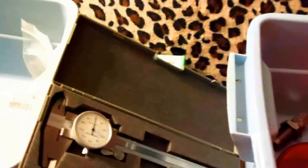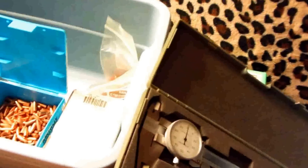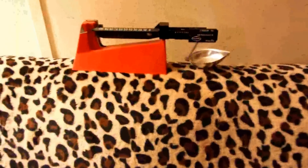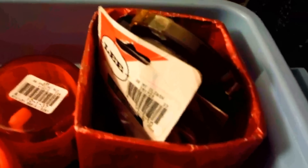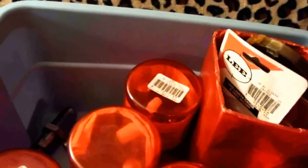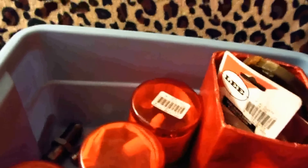Besides stacking silver, you should be stacking ammo — bullets, primers, projectiles, scales, vernier calipers, reloading dies, case length sizing tools, and all the rest. This is a smarter thing to stack than just silver and gold.